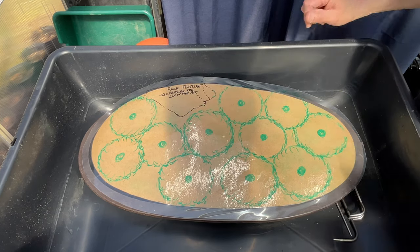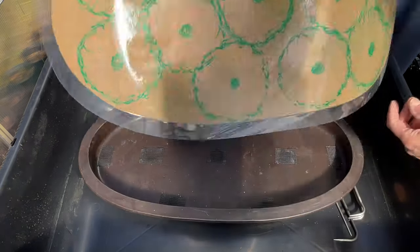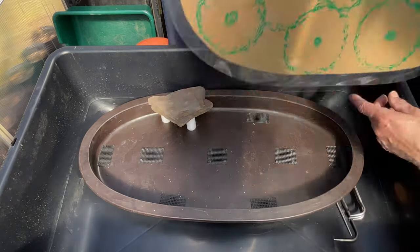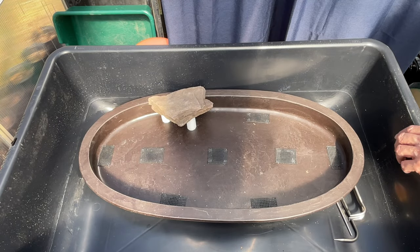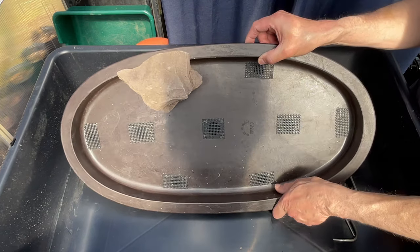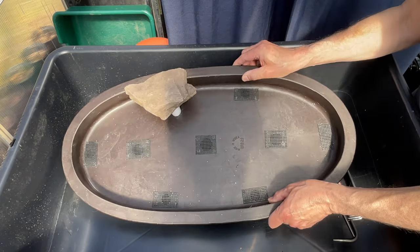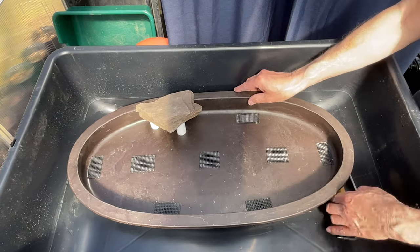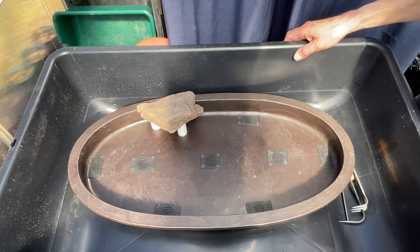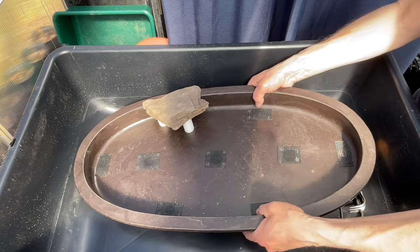I've got to keep that in mind when I'm trimming the roots. Here is the pot with the rock feature, which is just suspended on two PVC pipes and extends beyond the lip of the pot - I like to break the rules. I'm going to be collecting the soil in this big tub and we'll get started right away. Very excited about this.